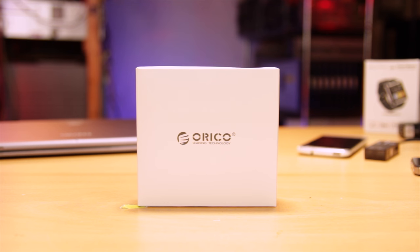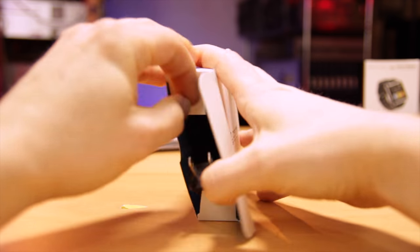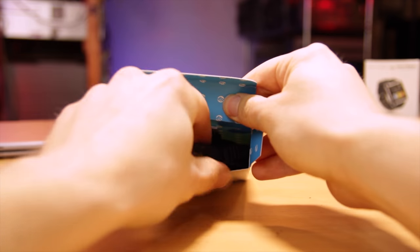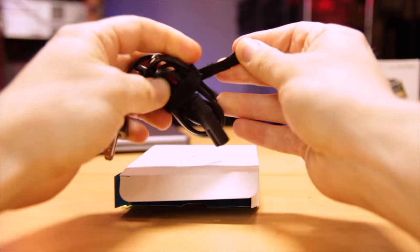Like everyone, I've got tons of devices that use USB power for charging — cell phones, tablets, watches, Kindles, game console controllers, Bluetooth speakers, and portable power packs, just to name a few. I already have a couple of multi-port chargers, but I wanted a cheap one to keep handy for overflow.